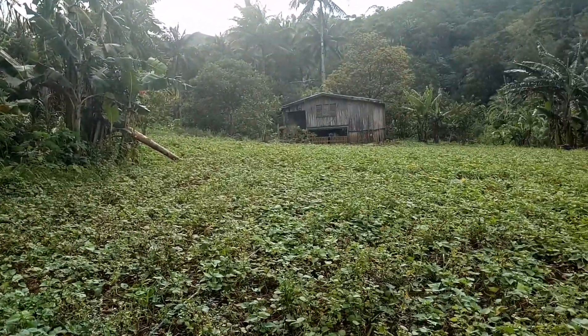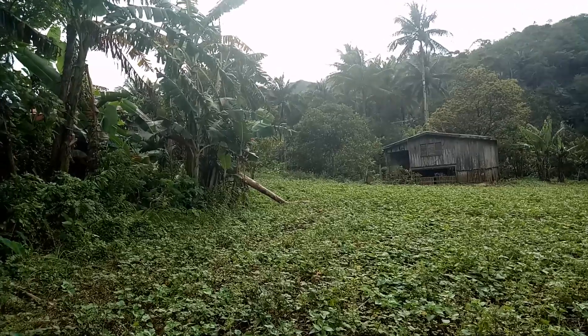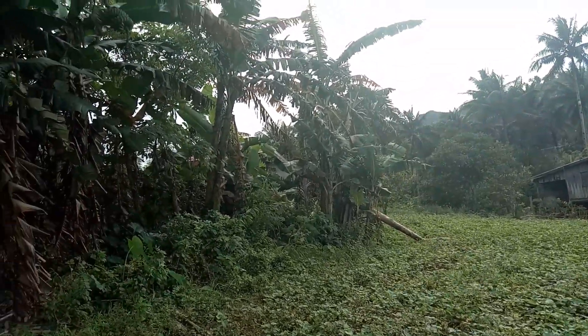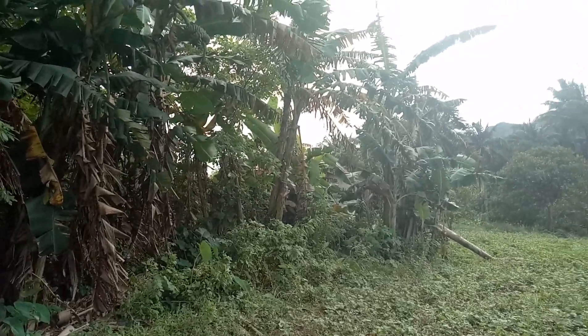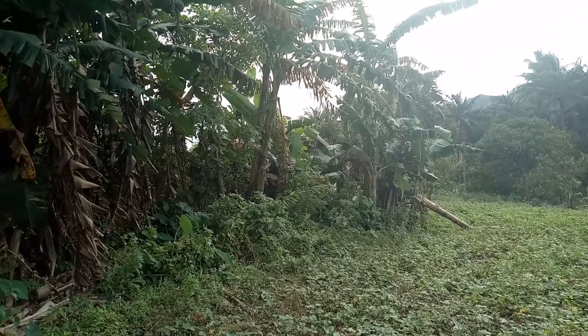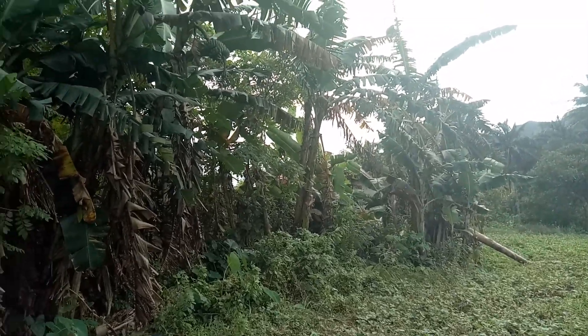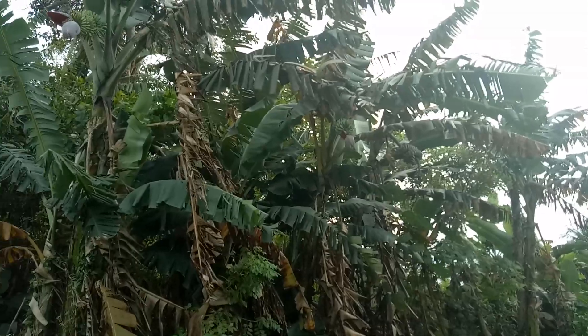This is a sweet potato farm here, and then on the side they plant the Gardaba banana, because this is the very famous banana where you buy in the city — the banana cue. So this is the one. That's how it looks like.